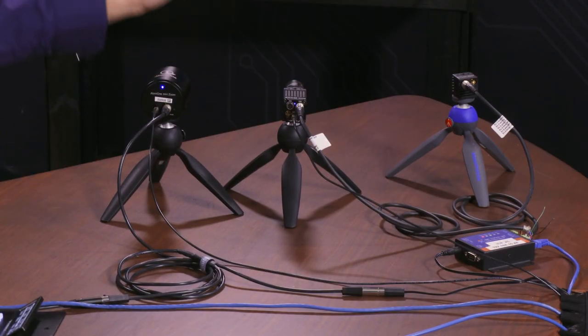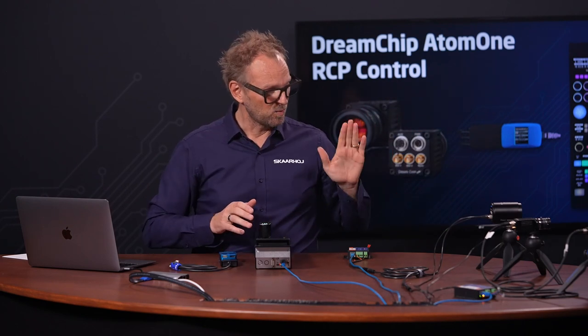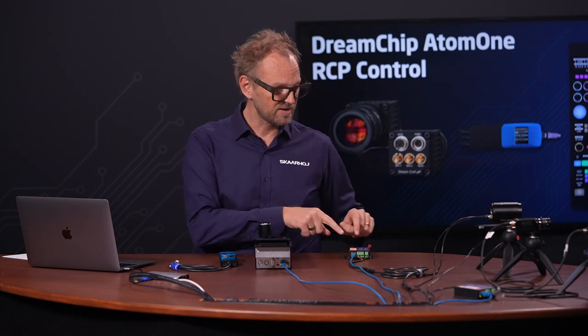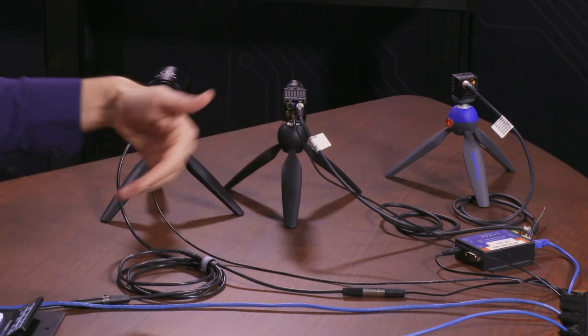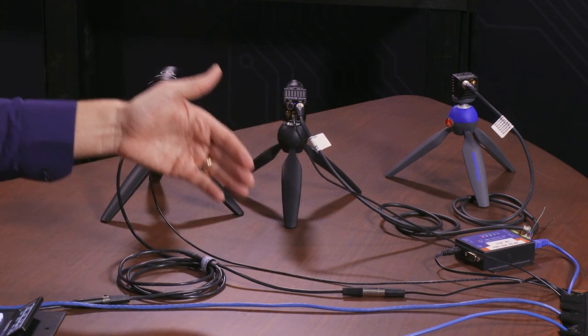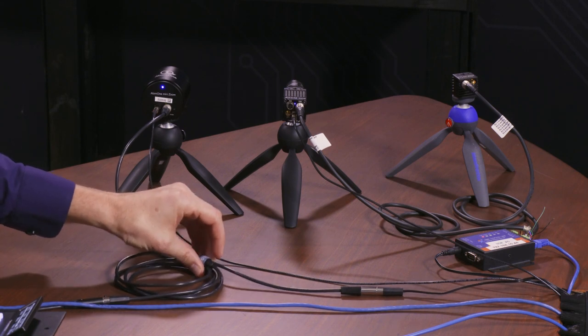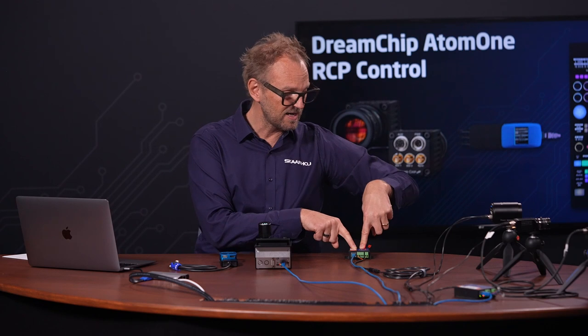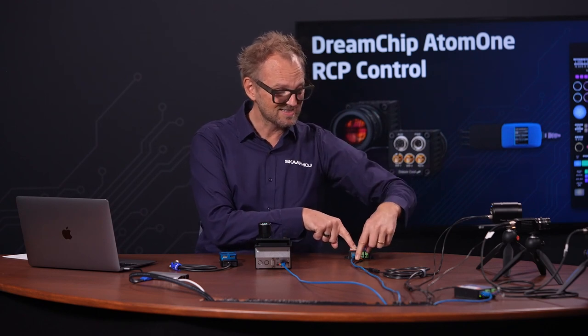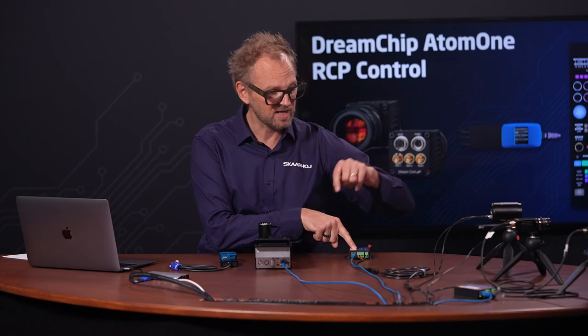To start off this video, let's take a look at cabling. We have an Atom 1 Mini Zoom, Atom 1, and Atom 1 Mini camera on the set today. One of these cameras is connected to a simple Ethernet-to-serial converter. We have a cable from the camera; it gets power from a standard DC power supply via the DreamChip supply cable, and the signal goes over to this Ethernet-to-serial converter that sends RS-485 commands to the camera.